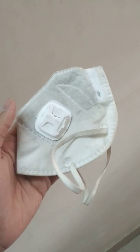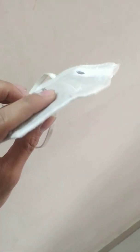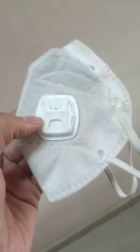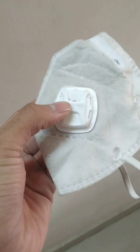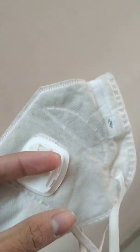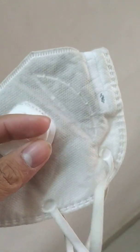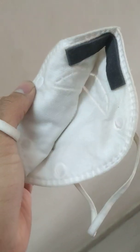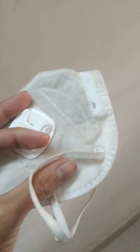This is a used Honeywell N95 mask, and I'm going to see what's inside it. You can see the exhaust valve for easy exhalation. This mask has been used, and you can see there are so many black and dark spots on it — this is due to the smoke in Delhi.